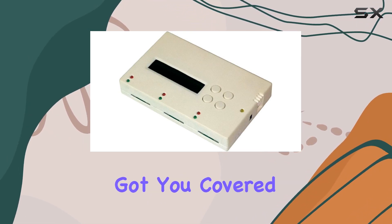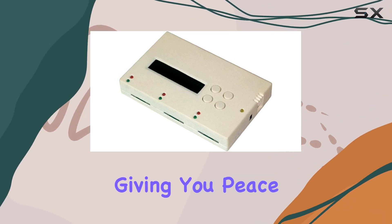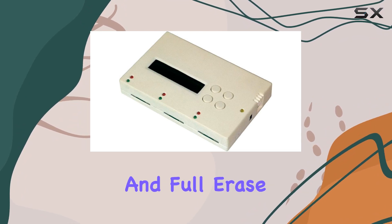Its bit-for-bit hardware comparison ensures the reliability of duplication, giving you peace of mind knowing that your data is accurately replicated. But that's not all — the SD300 also boasts a quick and full erase function.